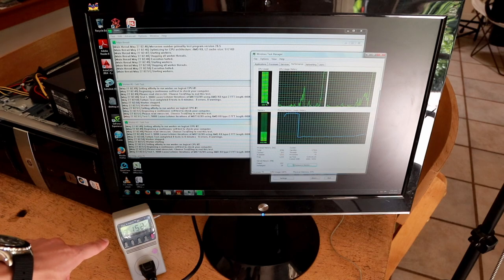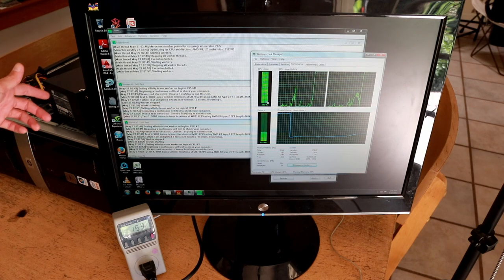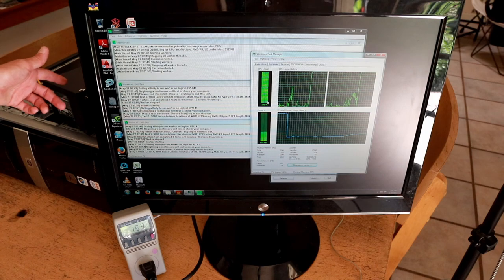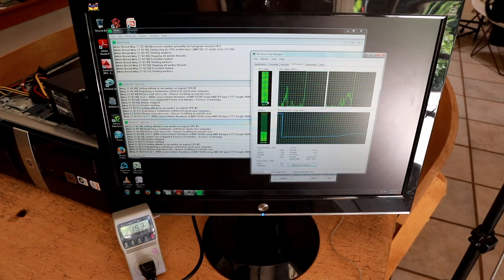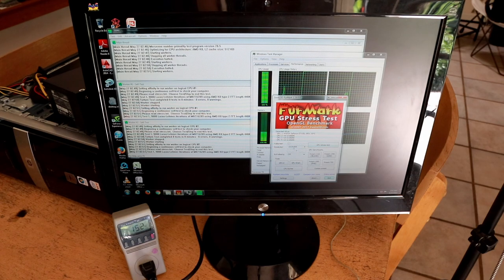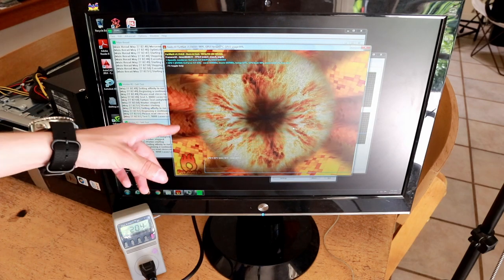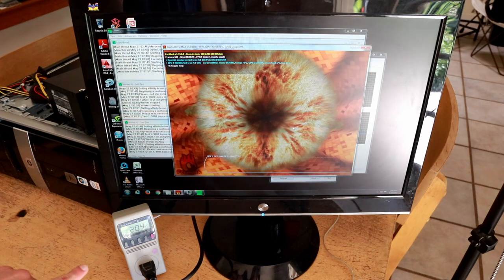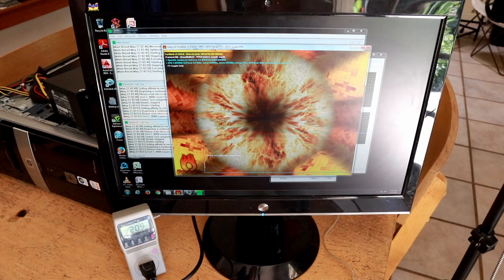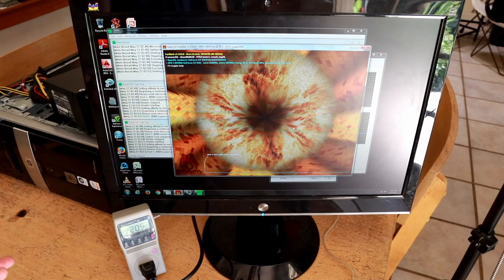The CPU is now at 100% capacity. On the watt meter we're drawing about 153 watts from the wall. The machine probably draws a little less than that accounting for inefficiencies in the power supply and step-up transformer. Now I'm going to start FurMark at 1024x768 GPU stress test. FurMark is running — it's doing an arbitrary render of a texture pattern with several layers of 3D rendering. Power consumption is now at 205 watts, with both CPU and GPU running at full load.